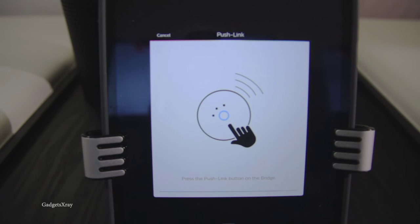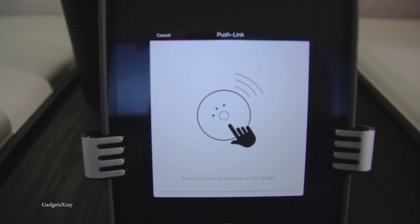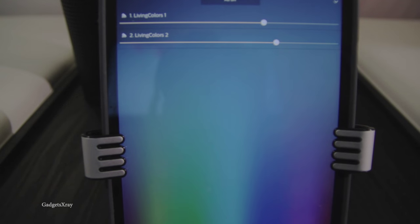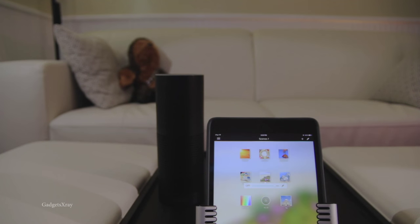You'll need to press the button on your hub. Looks like it's all set. Let's see if we can change the lighting in the app — just choose one of the pictures from the scenes. The lights are changing now. Let's check the other light bulb behind the TV — it's functional.